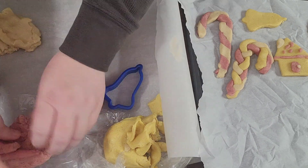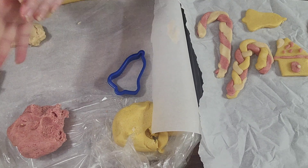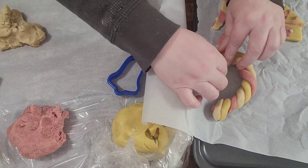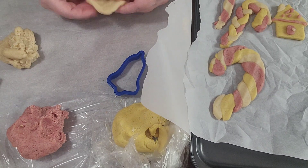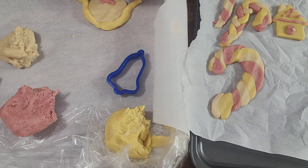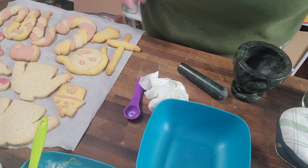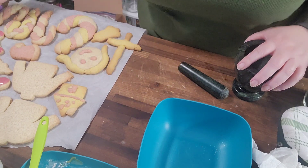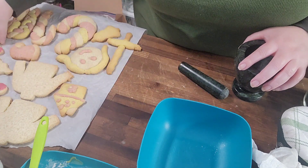If you've been working with the dough too long and it's getting too soft, pop it in the fridge for 20 minutes before putting it in the oven. Bake at 325°F for 15 to 20 minutes depending on size and shape. The cut-out ones take about 15 minutes; the candy canes and bulkier shaped ones took closer to 20–22 minutes. If you make a really big cookie it'll take a bit longer. Let it cool completely before decorating.